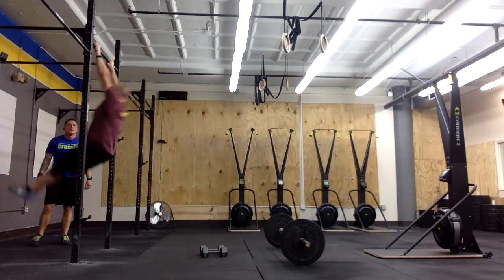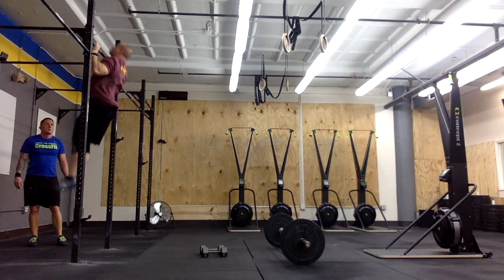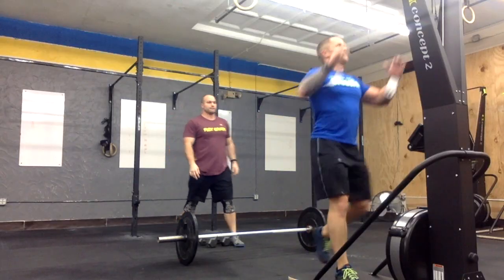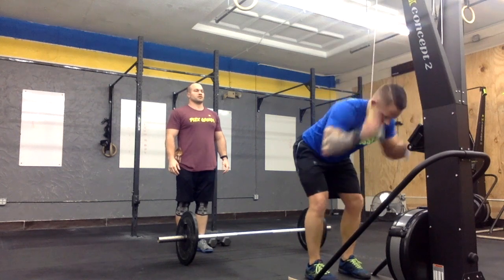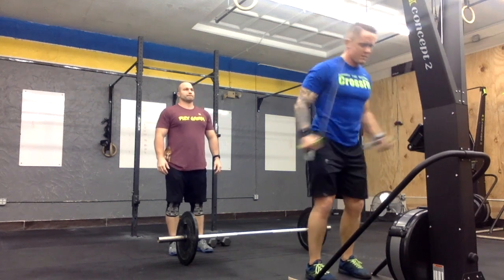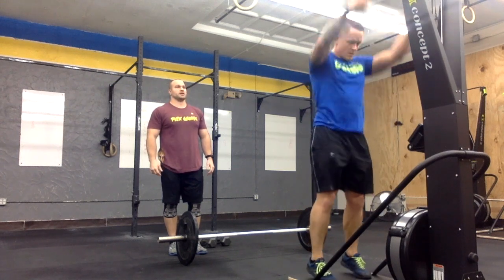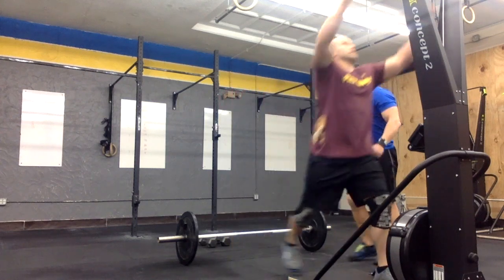Athletes may divide the pull-ups as needed. After completing their required pull-ups, teams will begin their specified ski erg calories. A male-male team will complete 48 calories, a male-female team will complete 44 calories, and a female-female team will complete 40 calories. Athletes may divide the calories as needed.